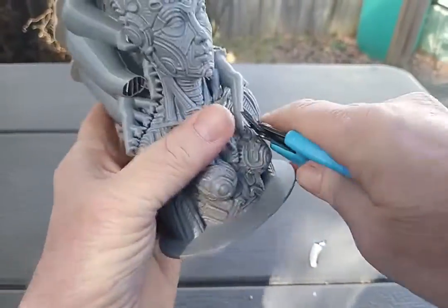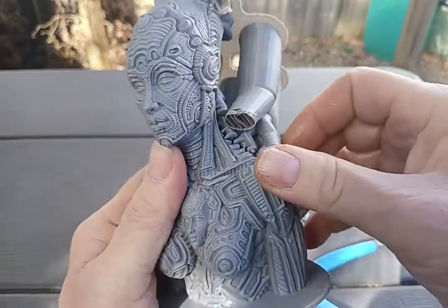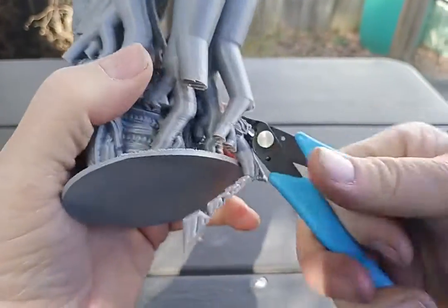This is the Gitec high-speed filament with a 0.3 nozzle, using the Cura 5.3 brand new tree supports.